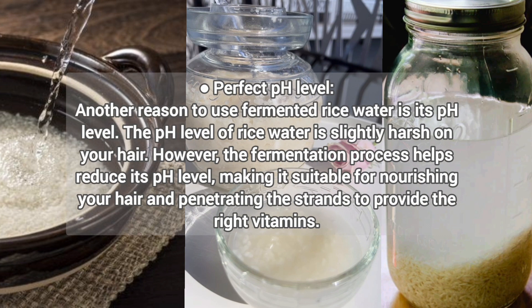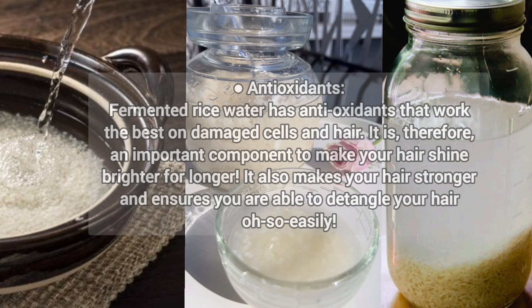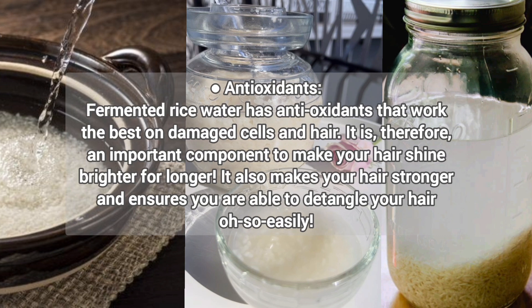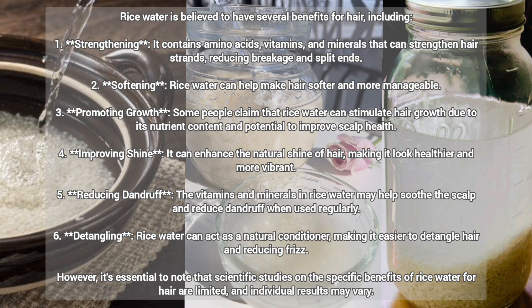It also helps improve pH level. The pH level of rice water is slightly harsh on hair; however, the fermentation process helps reduce its pH, making it suitable for nourishing the hair and penetrating the strands to provide the right vitamins. Rice water is also very rich in antioxidants, which work best on damaged cells to make your hair shine brighter for longer, strengthen hair, and help you detangle easily. In summary, rice water improves hair strength, softens hair, promotes growth, improves shine, reduces dandruff, and aids detangling.